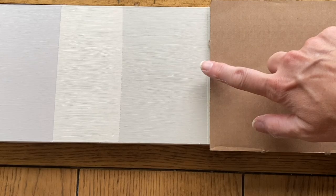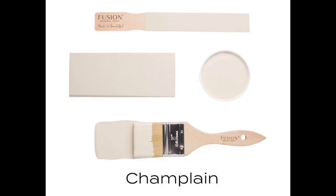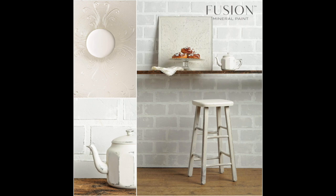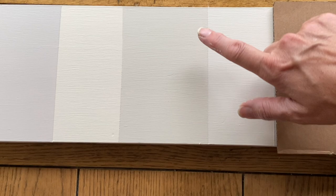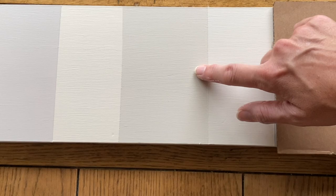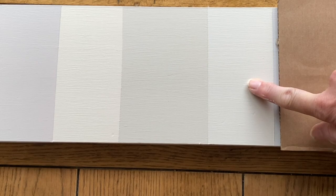Next to it is Champlain. Champlain is one of the original colors in the line, and it was probably my top-selling white for a very long time until they came out with Raw Silk. The two are very similar in tone — Raw Silk is just a little bit brighter. Both are kind of a neutral off-white. I still classify Champlain as a white, just more of an off-white. Both Raw Silk and Champlain are great for a farmhouse feel when you want a slightly warm, antiqued finish, versus a cold modern Lamp White.